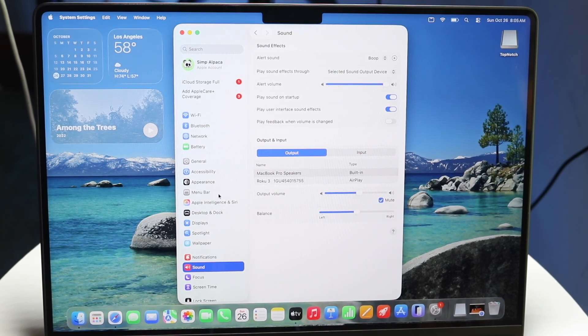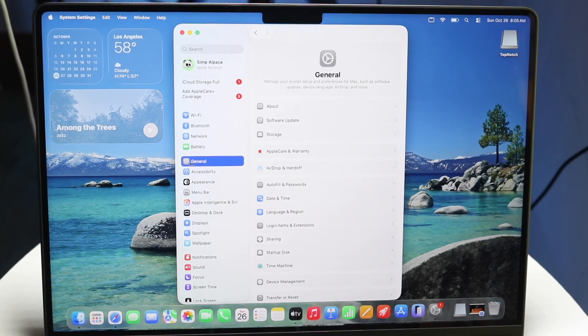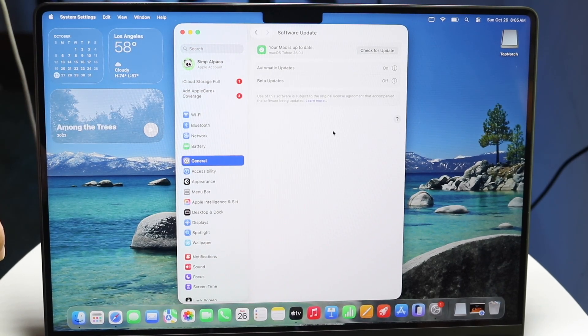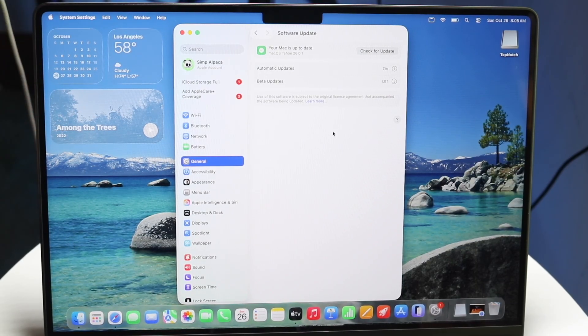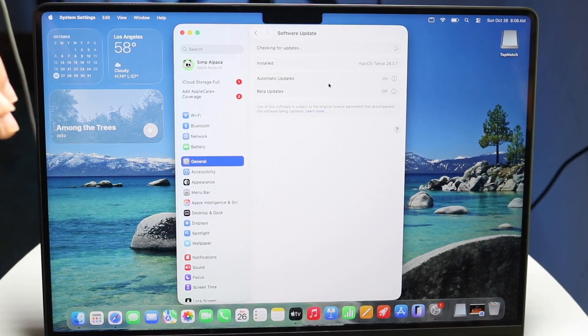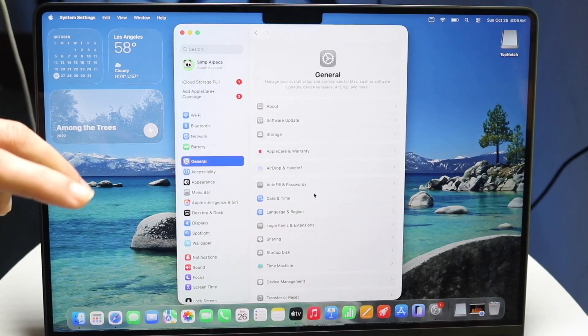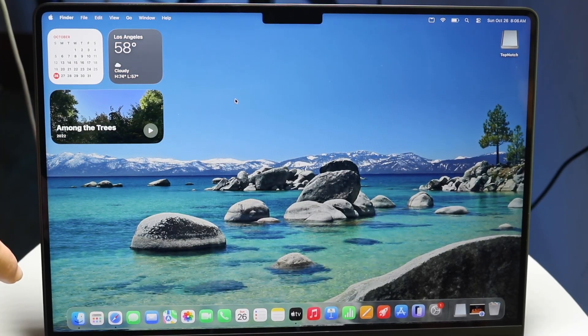What I'd recommend every single person to do is tap on the General option, then tap on the Software Update panel. You'll see a Check for Update button — tap on that. If there's an update available, I would recommend every single person to go through and install that update. That's one of the most important things I'd recommend doing.